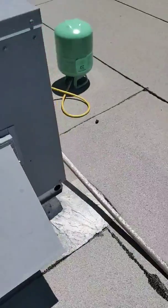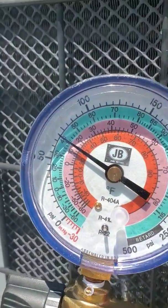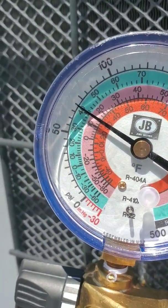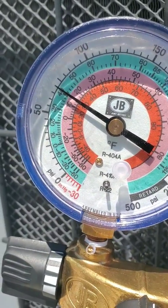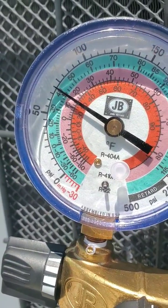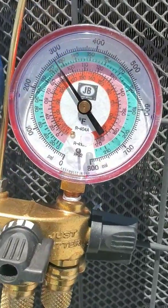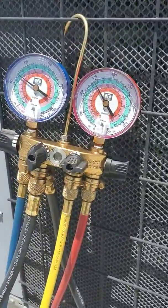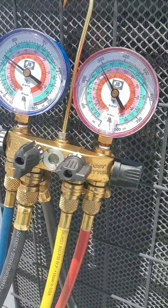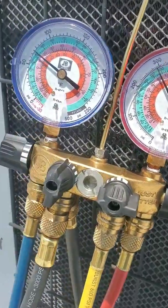Right now we have about a 79-degree return with a 59-degree supply, so let that sit for a little bit and check our pressures again. We're actually looking pretty good — we're at 40 degrees on the green for our evaporator coil temp, and our pressure is just under 300. So that's good; it means it's not overpressure, so it won't shut off the compressor.